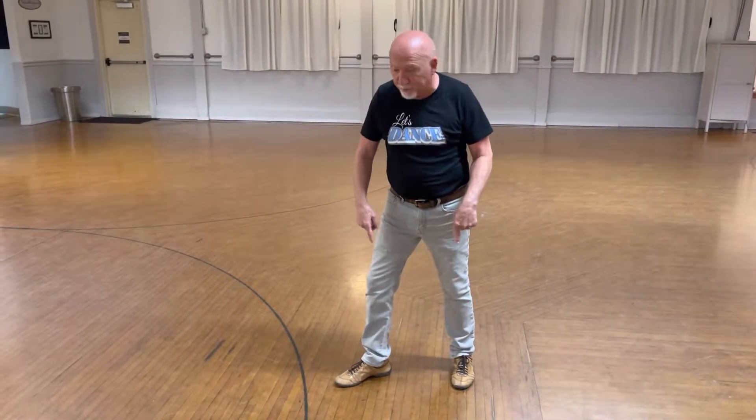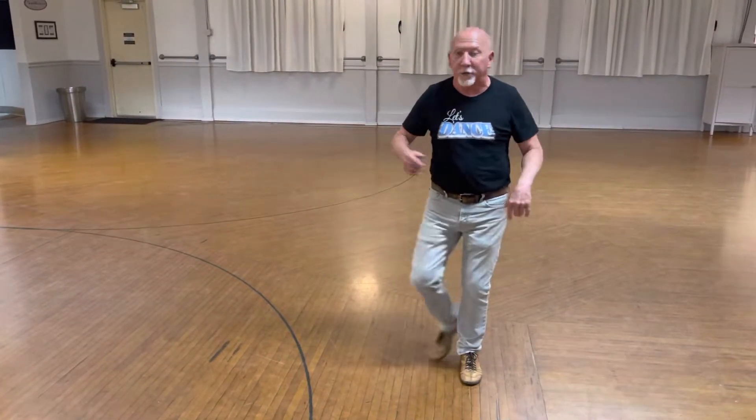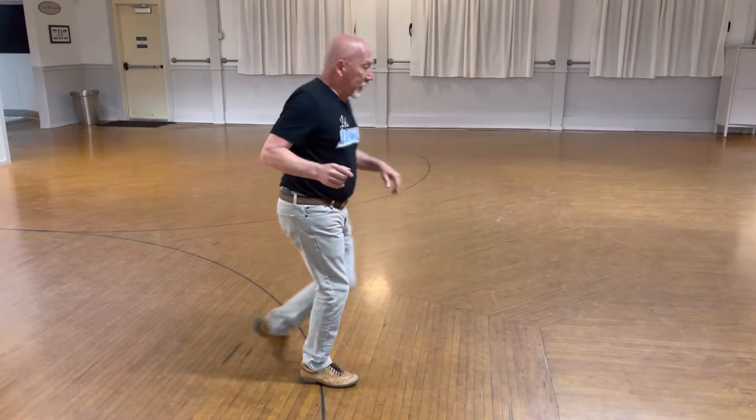Then we went into turns. We went slow, quick, quick and set up. Now what I'm going to do is make sure that I come back to this spot by going pivot, pivot, gather, and slow. So quick, quick, set it up — quick, quick, gather, slow.